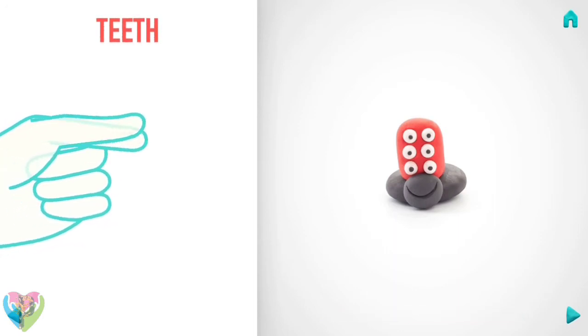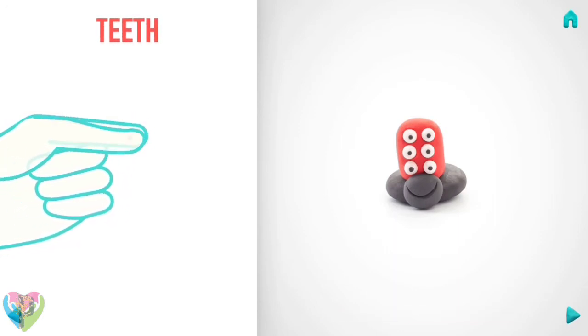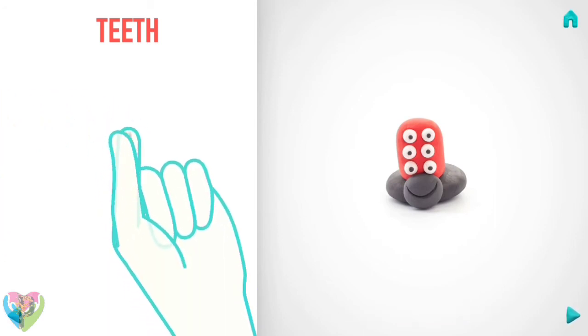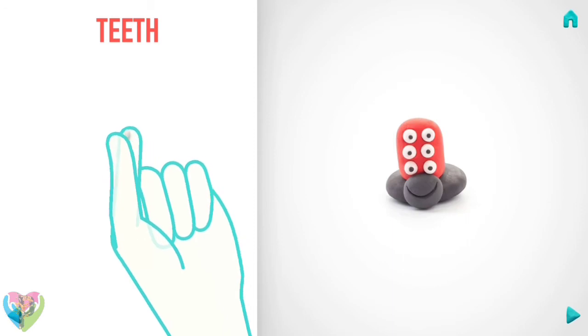Now make teeth. Take a piece of white clay and roll two little balls with your fingers, then roll them into a cone with your fingers.